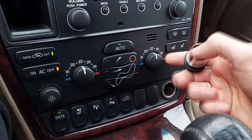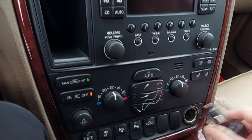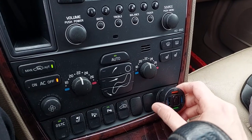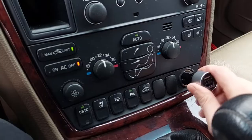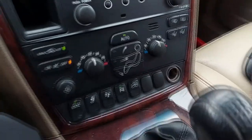In my case, neither the cigarette lighter socket in front nor the one at the rear of the car work. Always check the cigarette lighter sockets with different gadgets before you start dismantling the car, because the equipment you use every day may simply be broken and the cigarette lighter sockets in the car may be fine and working.